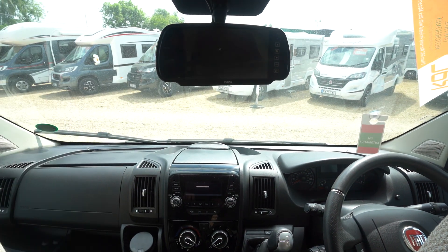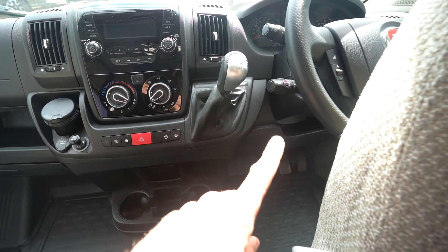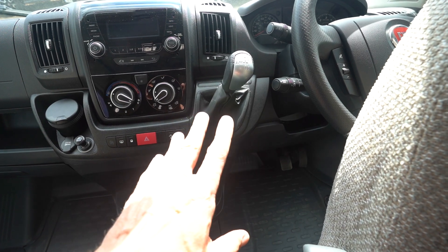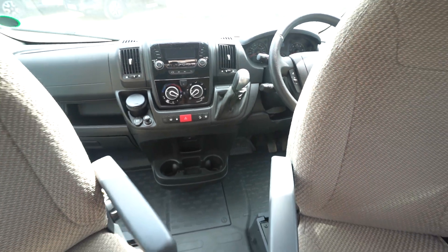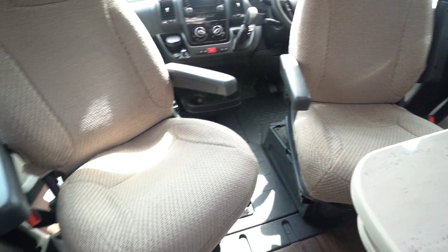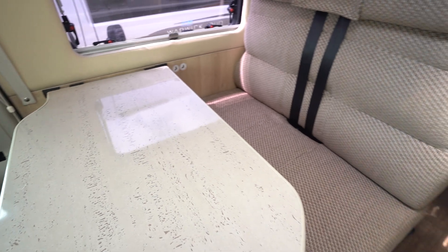Your reverse camera display is shown up on the screen at the top there. We've got cruise control on this one — you can see the stalk multi-function steering wheel — and this one's also got the automatic gearbox. Generally, as you can see throughout, the upholstery is in really nice clean condition, so the van's clearly been well looked after.